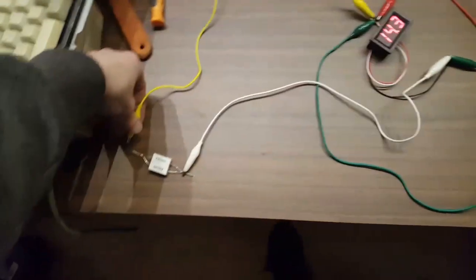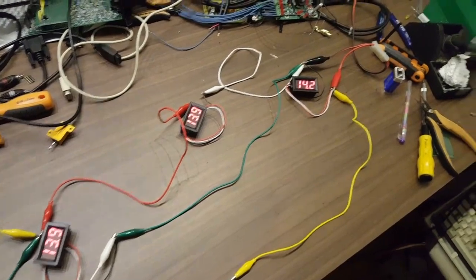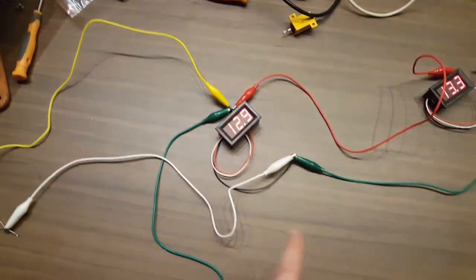But then when you actually connect your load, which is just a couple of resistors in this case, your front battery is still reading 14.1, but your amplifier is only getting 12.9 because of the voltage drop along your cable.